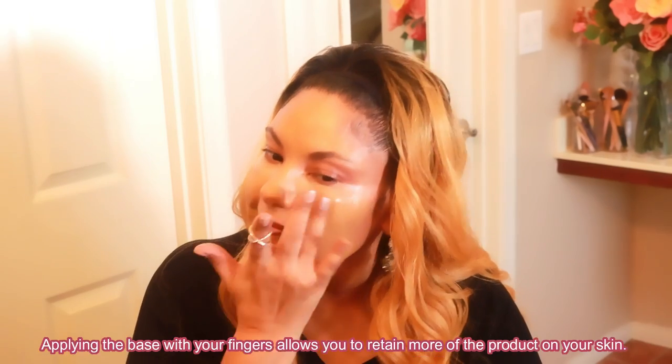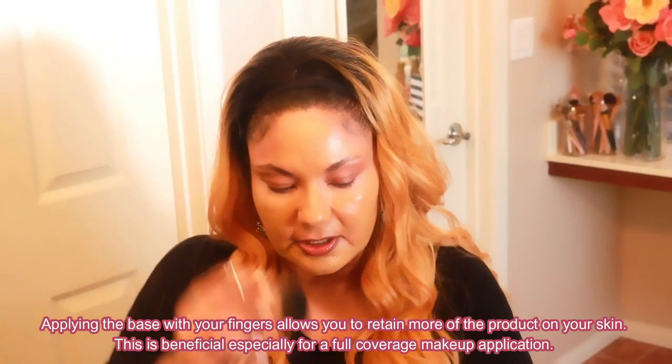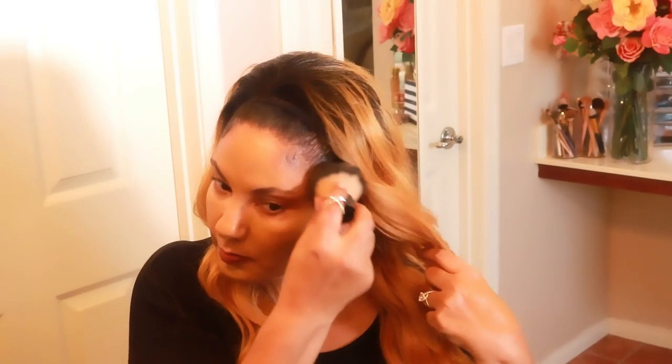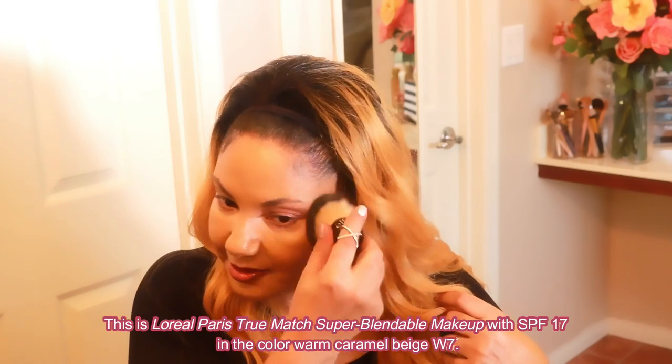I always apply foundation with my finger and then blend it with a brush or sponge. I'm going to use my kabuki brush — wipe the rest off my fingers and then blend it in. This formula is kind of thick, it's a full coverage — super blendable, semi full coverage. Now we're going to use some contour cream, because that's going to be the magic right there.